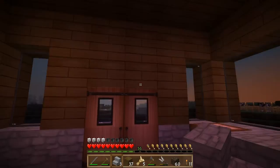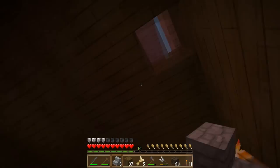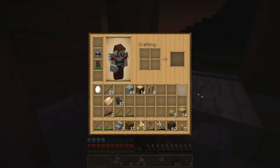Hi guys, welcome back to episode 7 of Strive to Survive. On this episode, we're going to be working on the upstairs of our humble little home here. So let's get started.